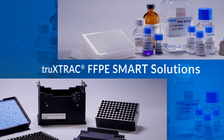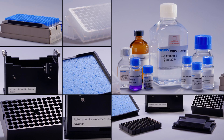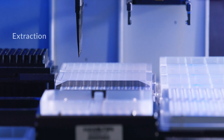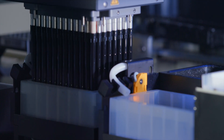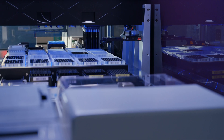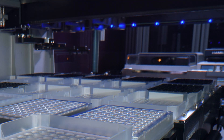Introducing Kovaris TrueExtract FFPE Smart Solutions — the scalable approach to deparaffinization, extraction, and purification of both DNA and RNA from the same FFPE sample in an automation-friendly, highly adaptable workflow.